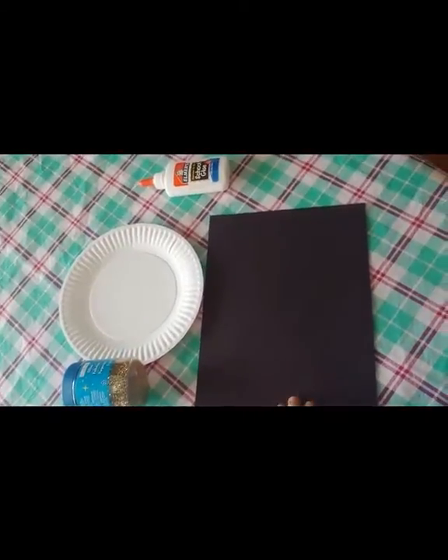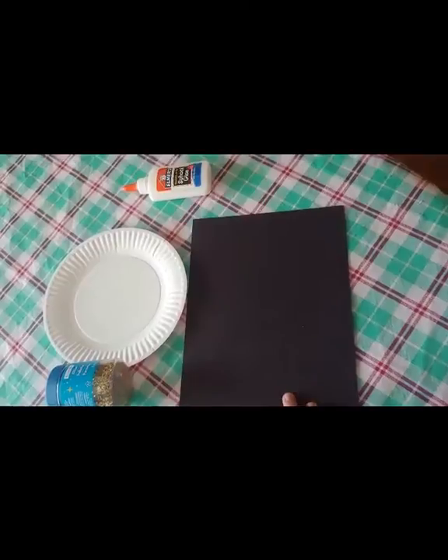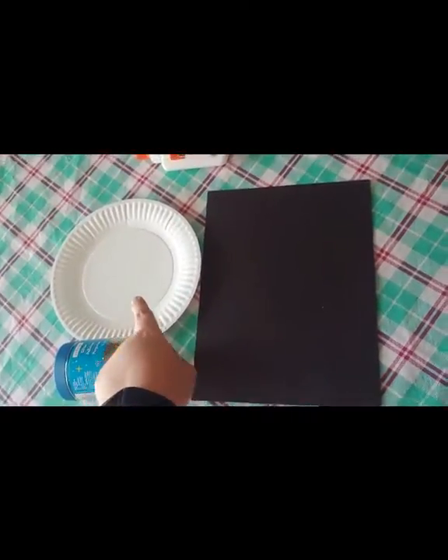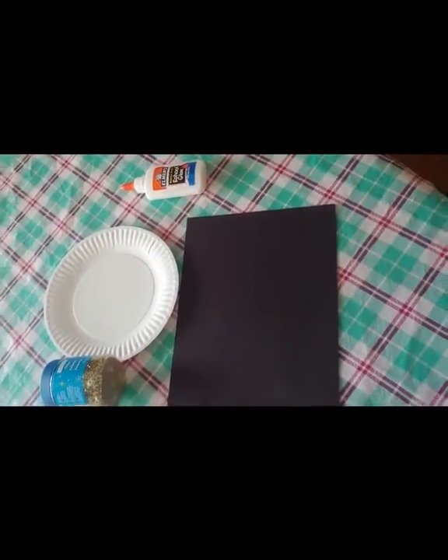As you can see, we're going to need glitter paper. My favorite construction paper is black for this project because it shows up the glitter much better. And then a paper plate and glue. Alright, let's go ahead and get started.